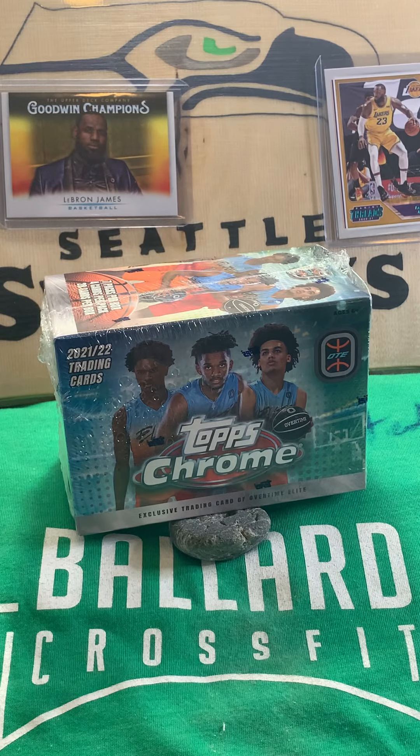Greetings. Welcome back. For this video, we've got a little something different. We've got a blaster box of 2021-22 Topps Chrome Overtime Elite. I gotta be honest, I did not realize that this was an Overtime Elite box. I thought I was buying an NBA box, but here we are.